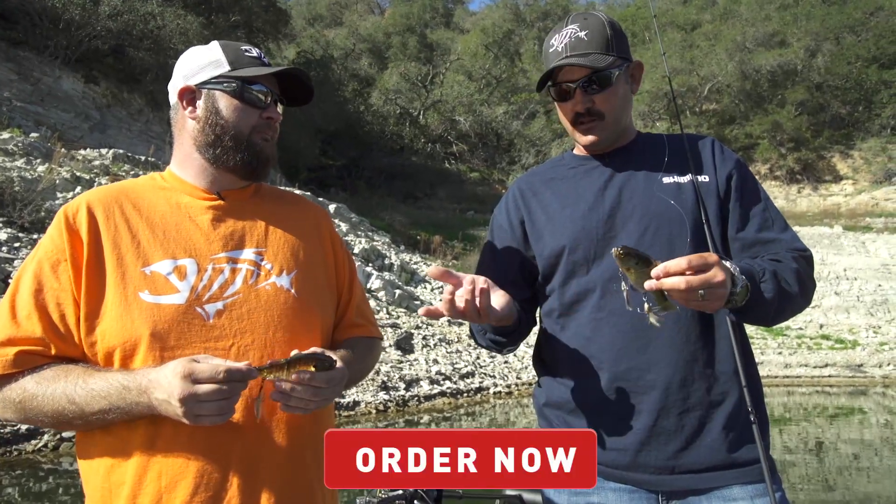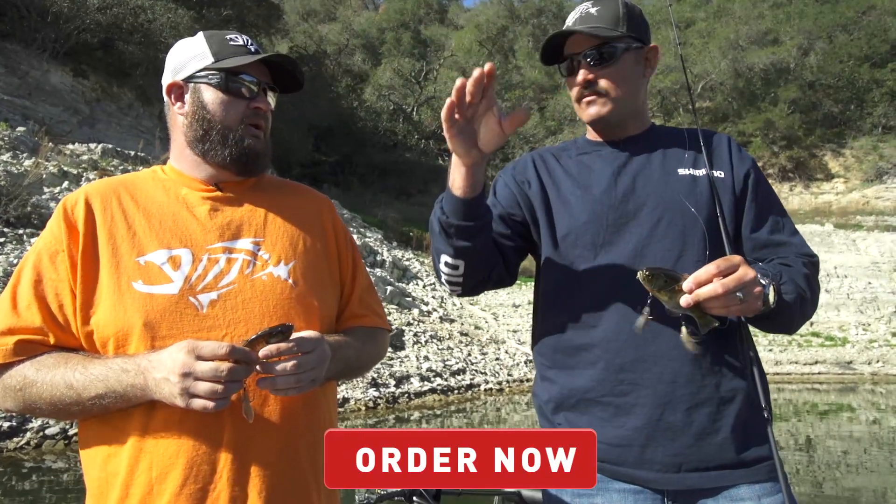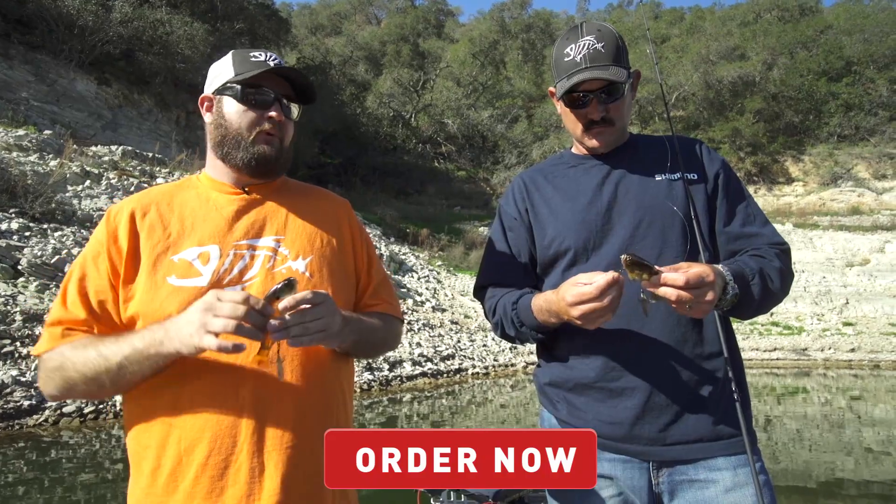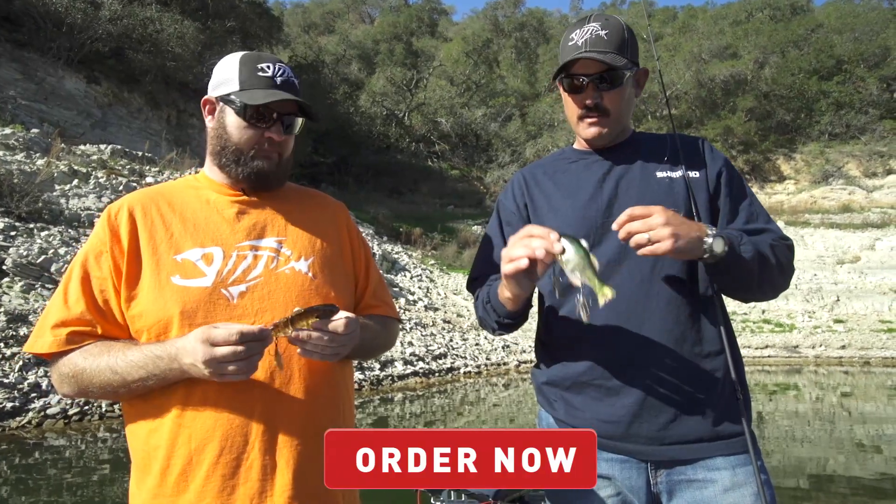You can adjust the weight and get the bait where you want it and keep it in that strike zone. When you said subsurface, were you talking more of like a weight type presentation? Yeah, just right below the surface — maybe three inches below the surface.